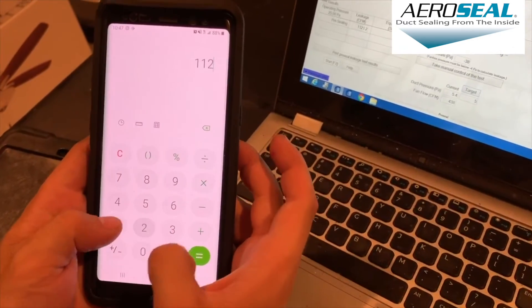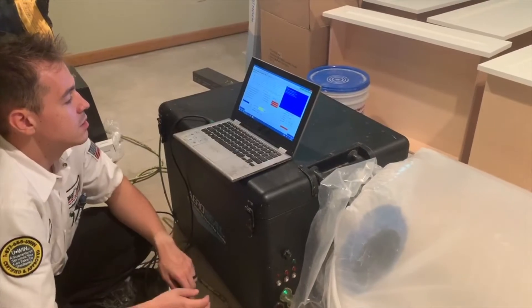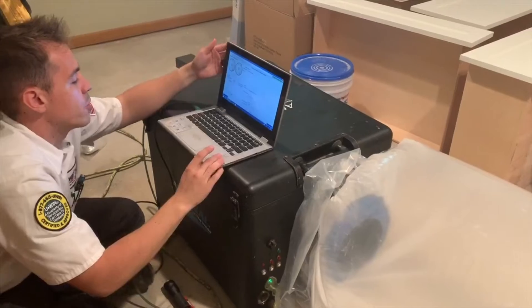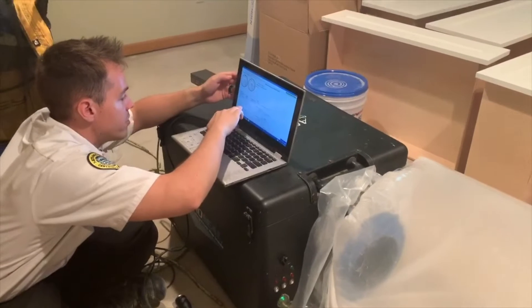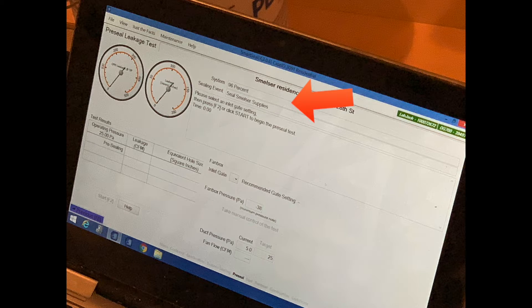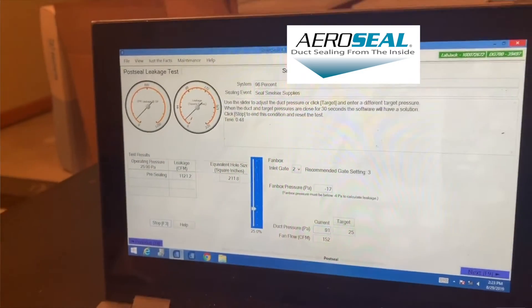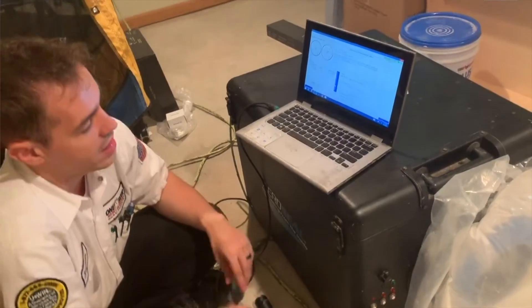The technicians actually look like scientists when they come in — they've got their laptop as they're pressurizing the system, looking at how much air is leaking and how efficient the system is. First, we run a test to see exactly how much air is leaking before we even put the sealant in. Then we can run the same test after the duct sealing is finished to see how much of an improvement there was. We know what the results are — we know if we achieved what we were looking to achieve.